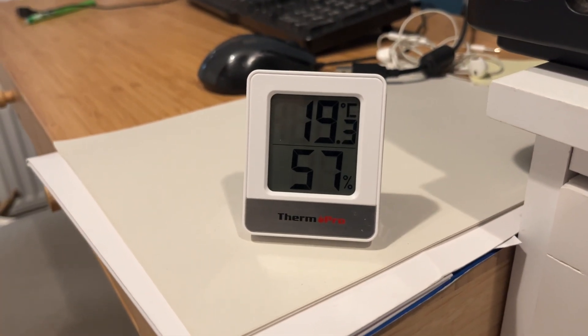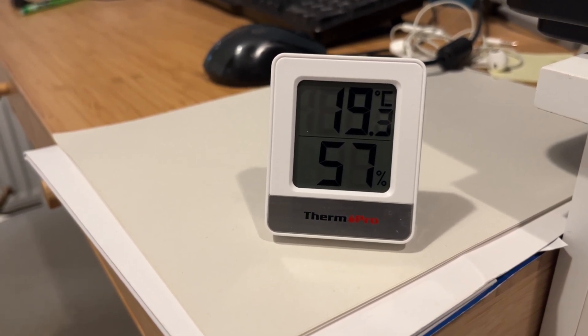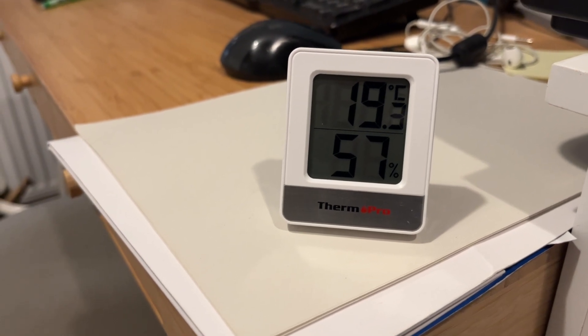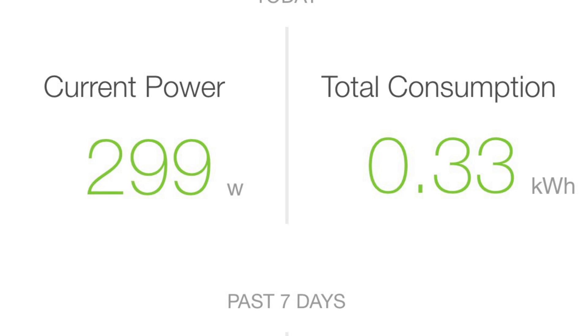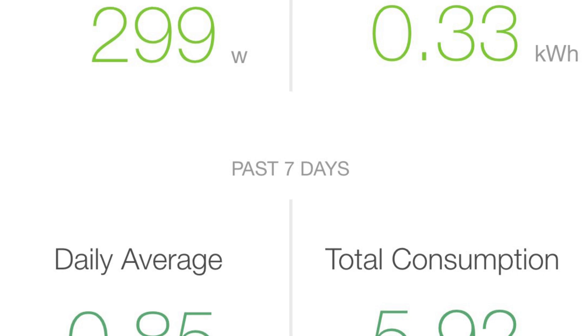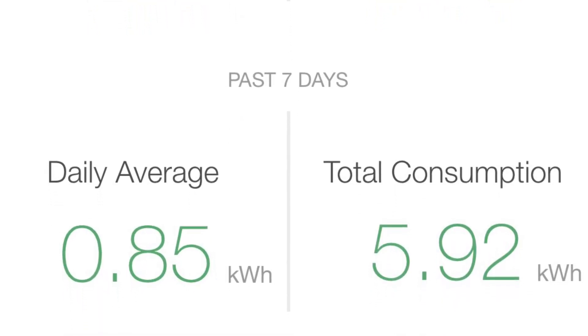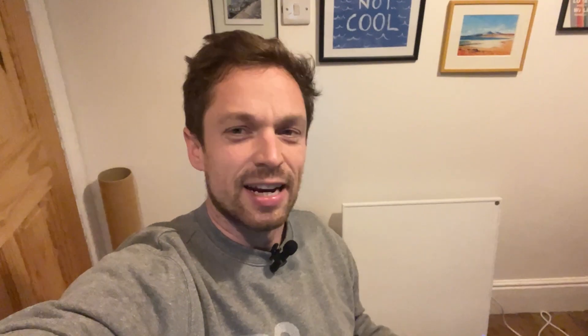I've been sat working away for about an hour in the space now. We've had the panel on the whole time and we've gone from about 17.4, 17.5 degrees C to 19.3 in this hour. I've got it set to heat to 21 degrees, but it looks like it's getting there over a period of time. Over that hour, it's averaged around 300 watts of electricity load and therefore it's used around 0.33 kilowatt hours over the whole hour. Over the last seven days in supplementing heat from the heat pump, we've had a total consumption of almost 6 kilowatt hours and a daily average of only 0.85 kilowatt hours. So this panel isn't actually using that much energy to make the office space that bit more comfortable.